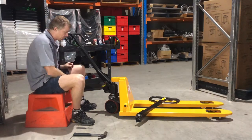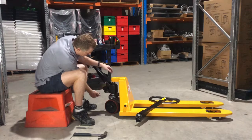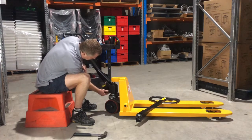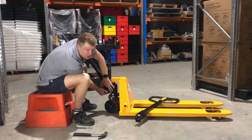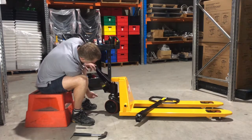Then we're going to release this section here — there's a control linkage assembly, so you want to take that off. The easiest way to do that is to get your hand on this side here, push it up, and as you feel around on the other side, push that off and release that section in there.